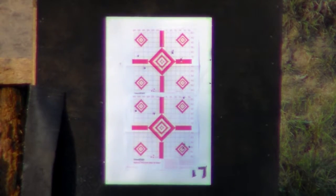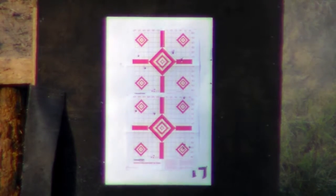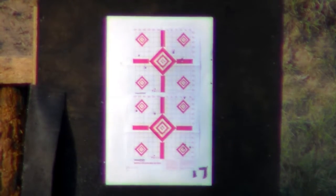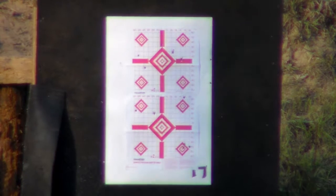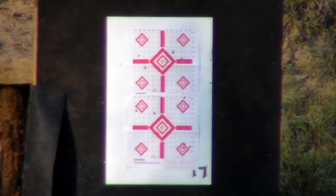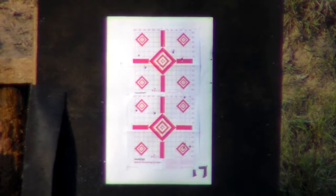That looks like it went approximately two inches above the center, which is actually a good thing because that's about two to three inches — it's hard to tell from here. But that's pretty good because at 125 yards that should put me spot on bullseye for the ballistics of this round. Let me do one more, same diamond, but we're going to use the next hash mark below that and see what happens.